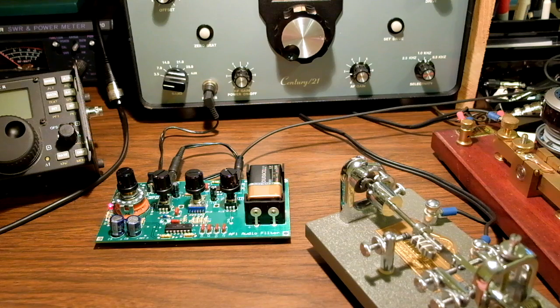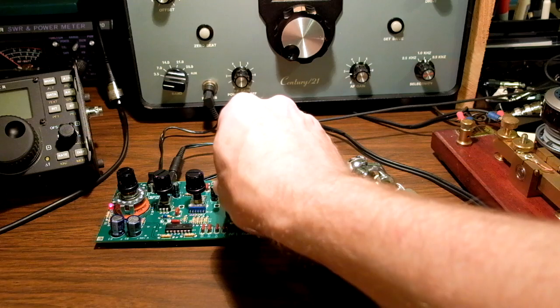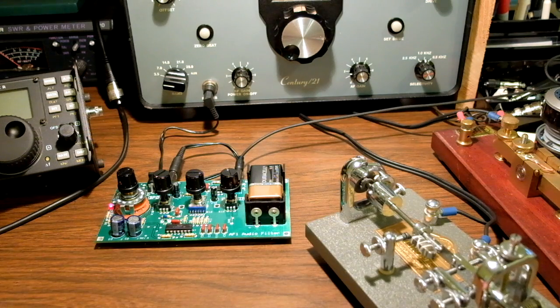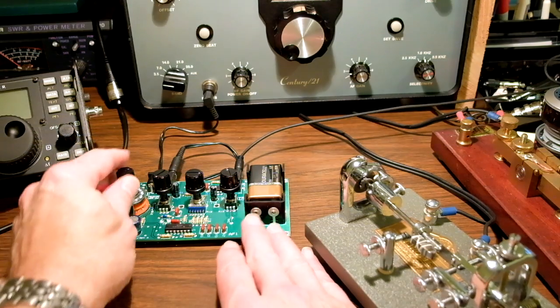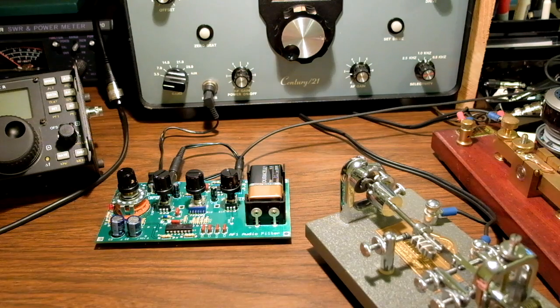One more level. It makes this old radio have filtering like a new one. Just to remind you what it sounds like without it.